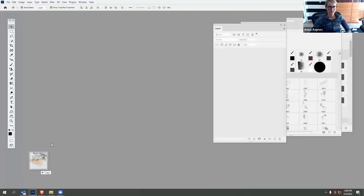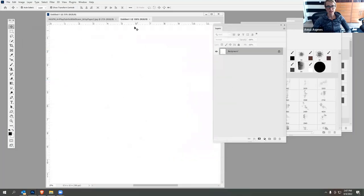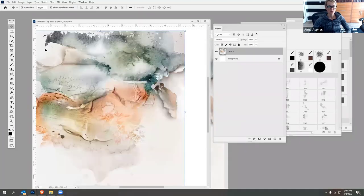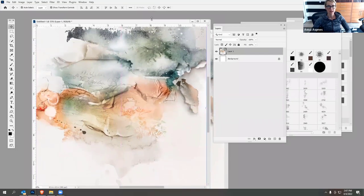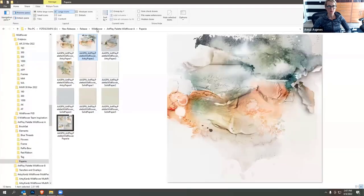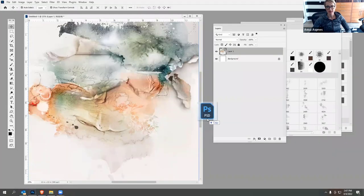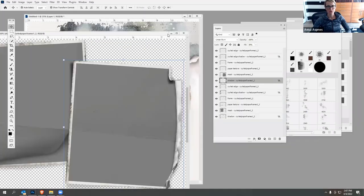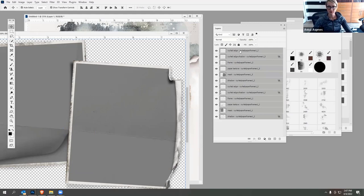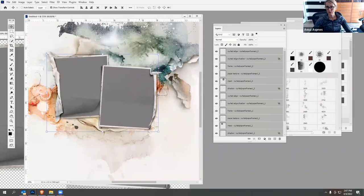I'm going to drag this background into my workspace and place it in the background. Typically you'd want to create a new layout to preserve the integrity of the actual paper design and avoid accidentally saving over it. Then I'll go into the curled paper frames and choose the second option, which coordinates well with that paper. Drag it into the background — it's important to drag it in so you retain all the layers. Then select all those layers by holding Shift, and with the Move tool selected and Auto Select unchecked, move all those layers onto your layout. You can see the frames work quite perfectly on that background.